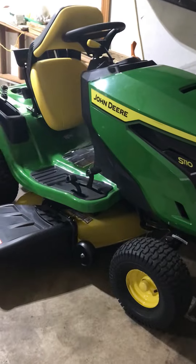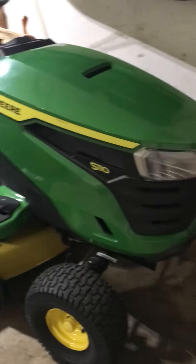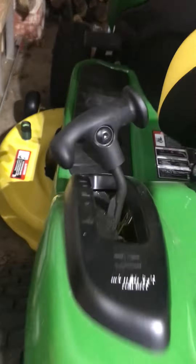We've replaced both mowers with the brand new John Deere S110. It's brand new. On this tractor, the gas tank is in the back. I just got a low battery indicator.